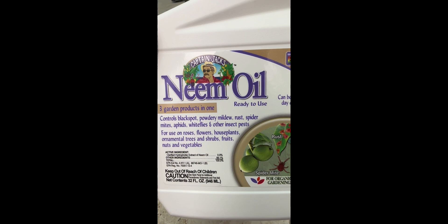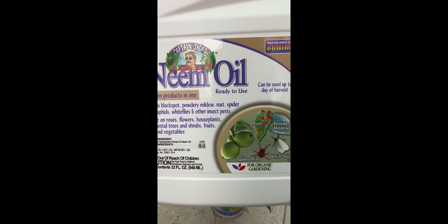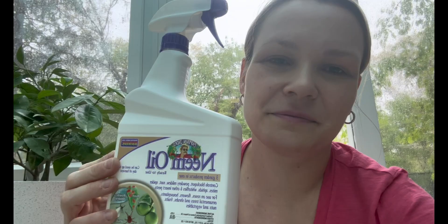Neem oil is also sold as a concentrate in a smaller bottle — dilute it with tap water per the instructions into a spray bottle and apply directly to your pepper plants. For those not familiar with neem oil or unsure where to purchase it, I will link it below this video. You can find it at any garden center, nursery, Lowe's, Home Depot, or on Amazon. I'll link it below.